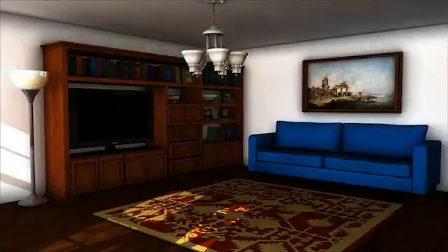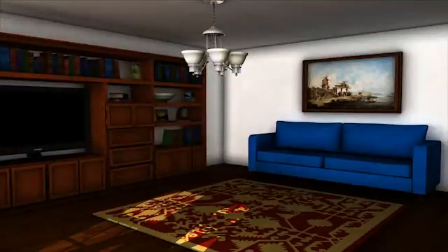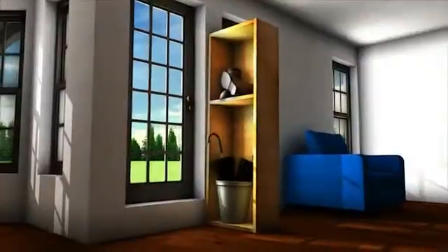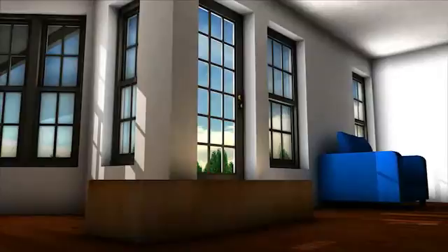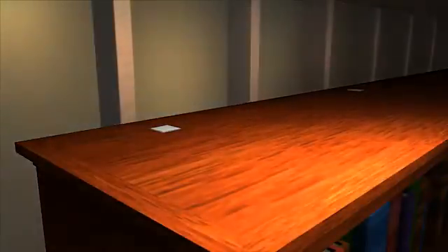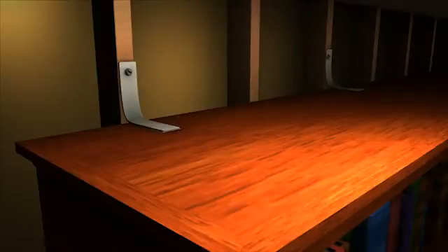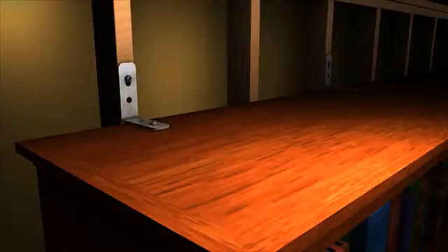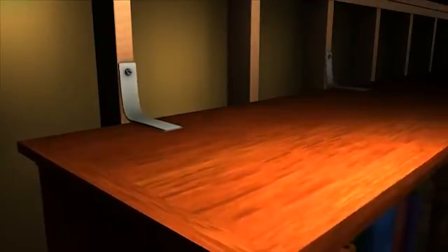Move heavy furniture like bookcases, china cabinets, and entertainment centers away from beds, sofas, desks, or other places where people sit or sleep. Take special note of anything heavy enough to cause bodily injury or that can block an exit. Secure heavy items once they've been moved. Use flexible fasteners such as nylon straps to secure top-heavy furniture to at least two wall studs. L-shaped metal brackets with lag screws into studs can also be used. However, flexible fasteners are better because they allow objects to sway, reducing the strain on wall studs.